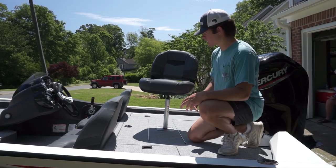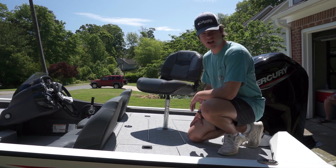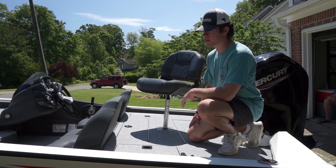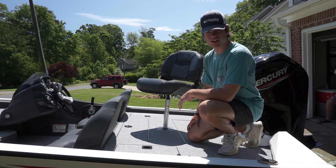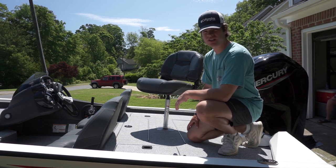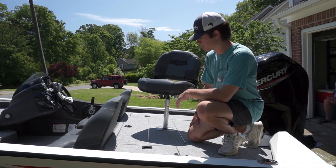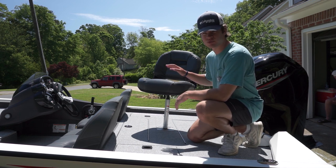In the back of the boat, we have our rear seat. We don't usually always use this — we leave it in sometimes when we've got more than two people on the boat, but most of the time we just unscrew it and leave it out. We'll have one person casting in the front and one person casting in the back, and we don't really need to be sitting — we just like to stand up and fish. This seat sometimes gets in the way, but when you do have a lot of people on the boat and people get tired, sometimes you need that rear seat.